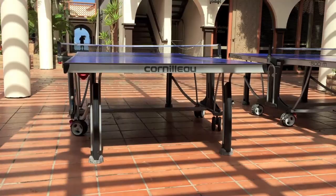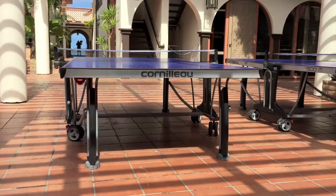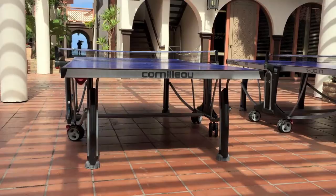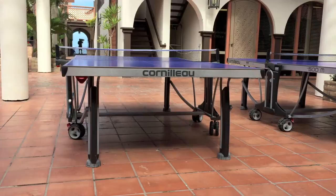We have a video on our website that shows assembly step by step, from getting it out of the box to the final touches. We recommend watching it so you can follow along. That's available at bestoutdoorpingpongtables.com, along with all the photos and videos of this table so you can check out all the features. We also update our website as often as possible with the latest models available.